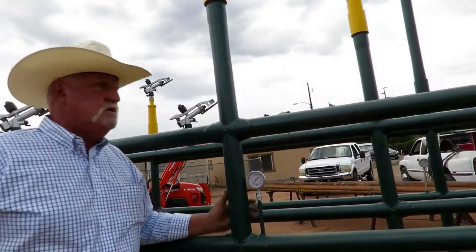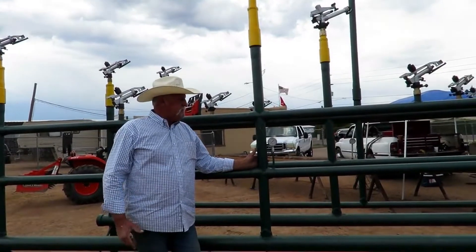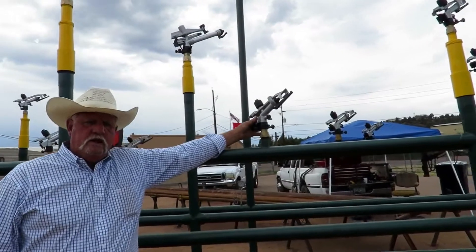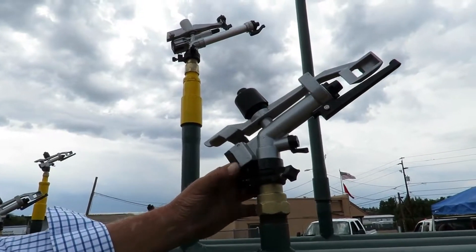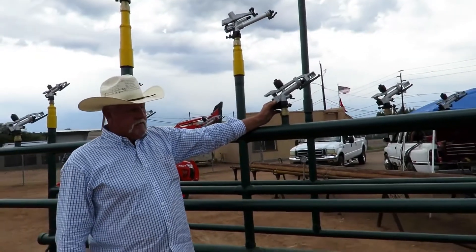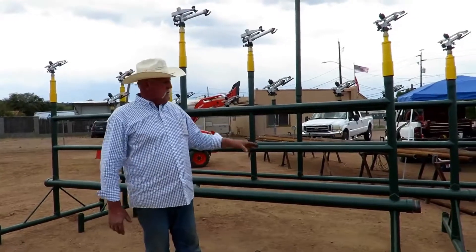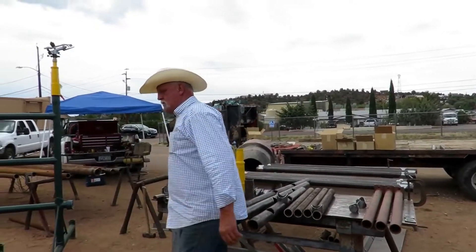We run these systems anywhere between 100 and 130 pounds pressure. These cannons here are actually built in Italy and we can put different size nozzles in them — they were made to run at 200 pounds pressure, so they work really well at 130 pounds. These particular units are designed to sit on the side of a mountain, or for houses on a hill. We anchor them using legs and outriggers, and we can drop in different length outriggers.